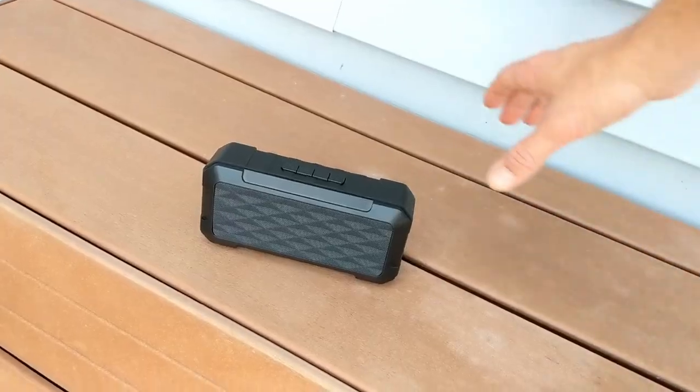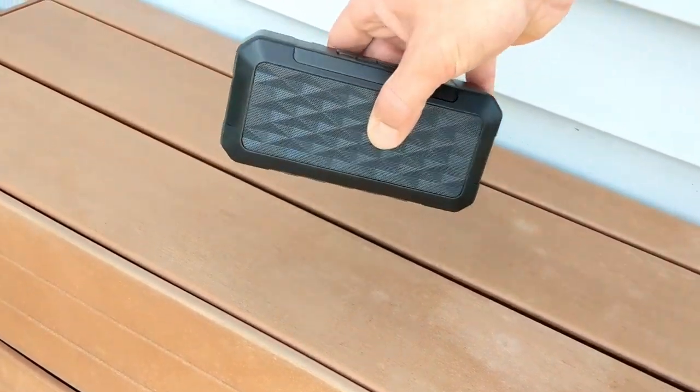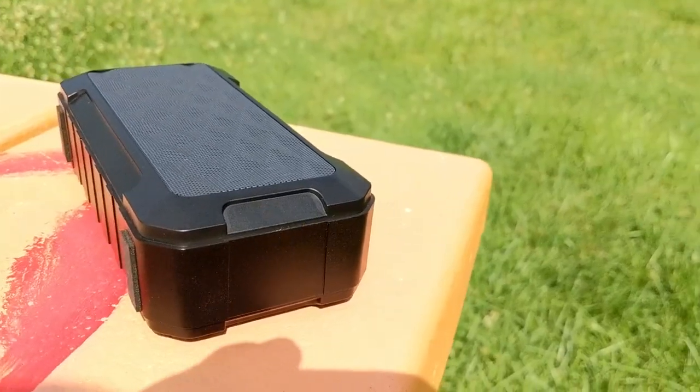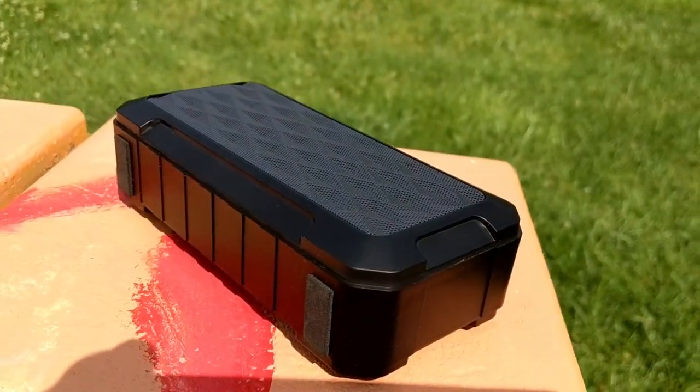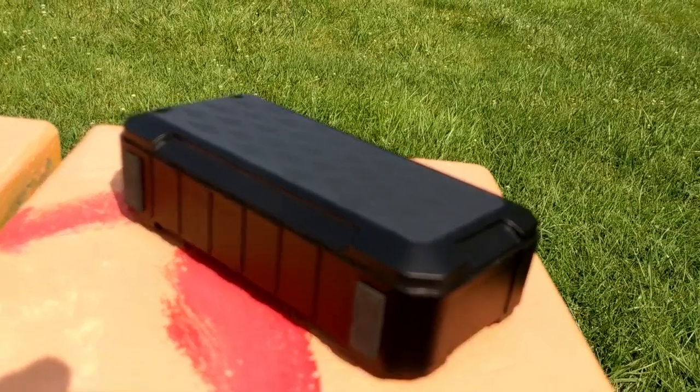The speaker also has TWS technology, which is pretty cool. It allows you to have two of these speakers and using the Bluetooth connection, connect both of them to the same device such as your smartphone at the same time. It will split the audio channels so that one speaker gets the left and the other gets the right, so you can use them for stereo sound.